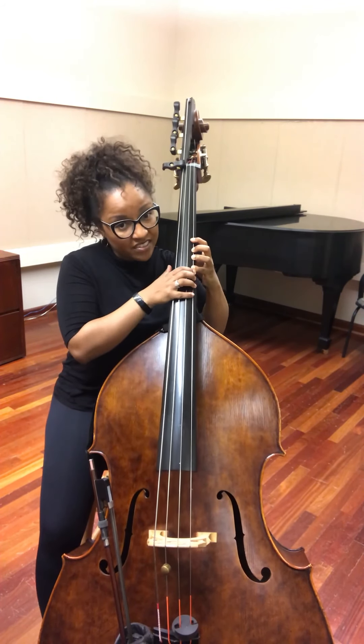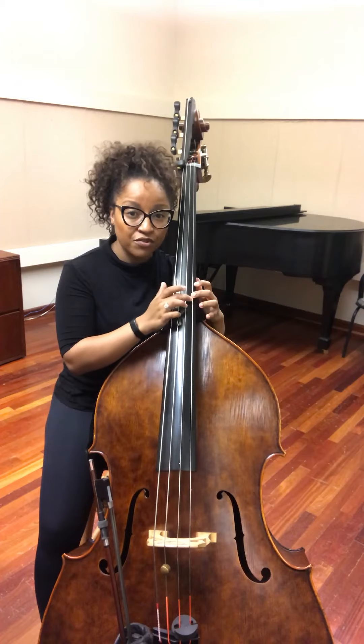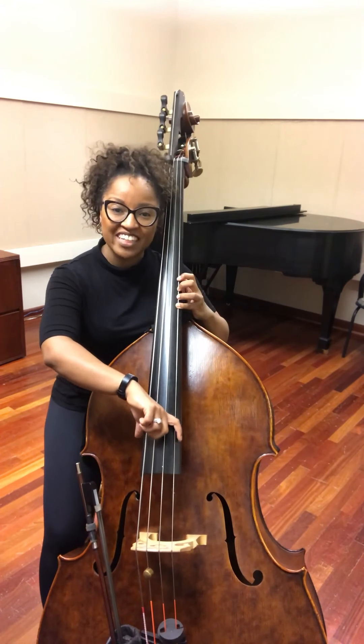And again, we're gonna shift the entire hand, but with the fingers a little more compressed. But instead of putting your first finger, you're gonna put your second finger on the E. Sorry about that, had to adjust a little bit. And then fourth finger down on the F.